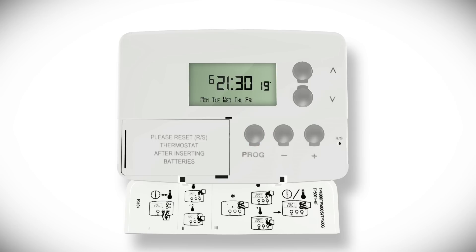To change the weekend setting, press the prog button until the first preset time appears for Saturday and Sunday, again with a flashing number one. Repeat the steps to adjust the time and temperature, and then move on to Sunday and adjust the settings there.